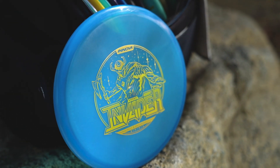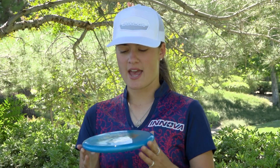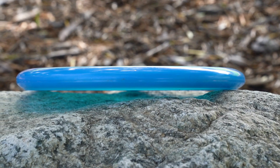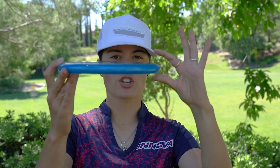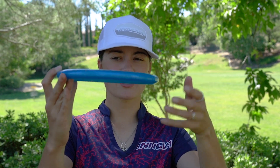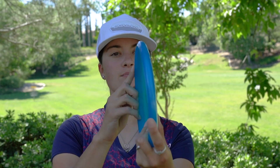So to start off, let's talk about the disc itself. The Lustre plastic is actually really nice — super durable, very grippy, and all around just kind of perfect. The profile of this disc, what I love about it, is it has a flat top, very similar to my AVR-X3. The Innova Invader is actually a little bit more shallow than some of the other putters, and it has a very small bead.